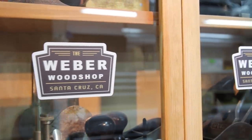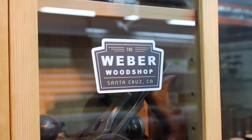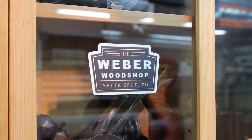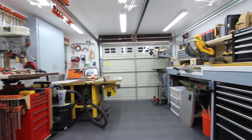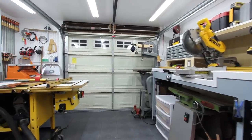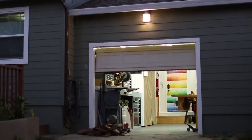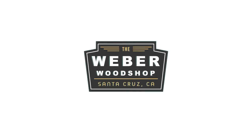This space has been about five years in the making and I'm ready to get started on some projects. My name is Blake Weber and this is my shop. See you later.